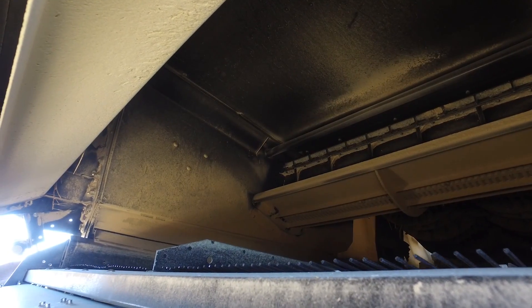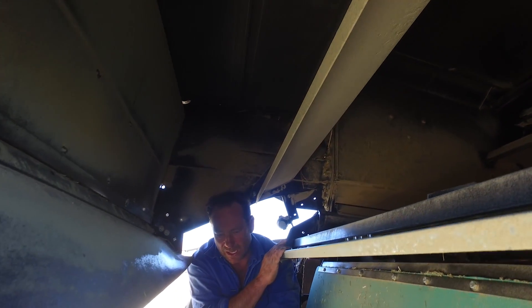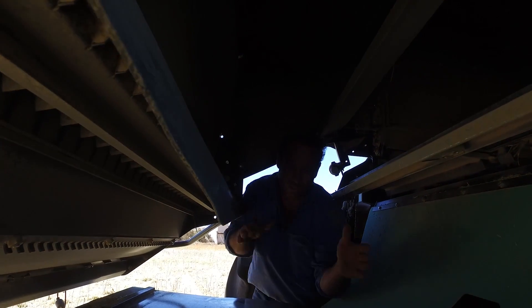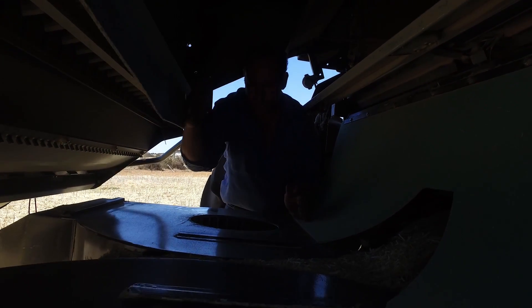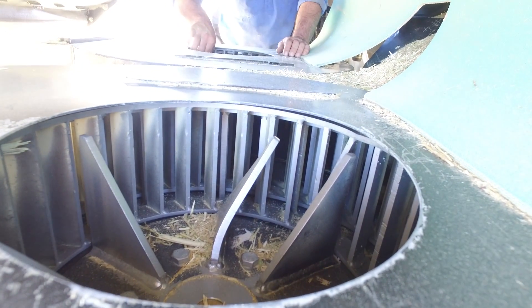So the chaff is obviously coming off the top of the top sieve, falling into chutes. The chutes are normally positioned here, facing forward. It falls into this set of veins.